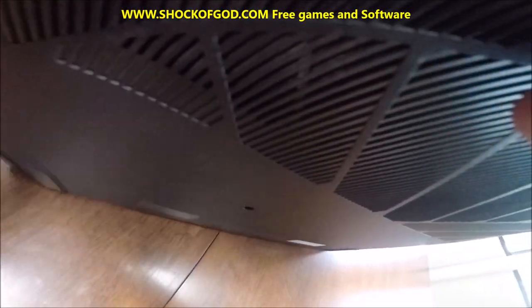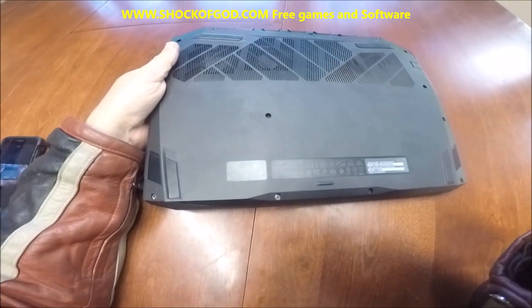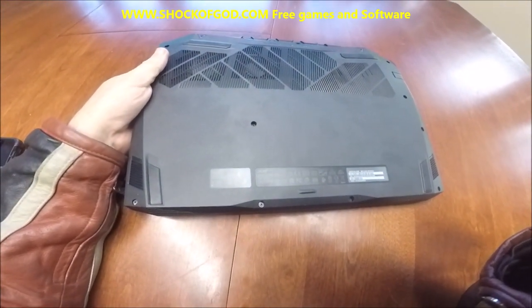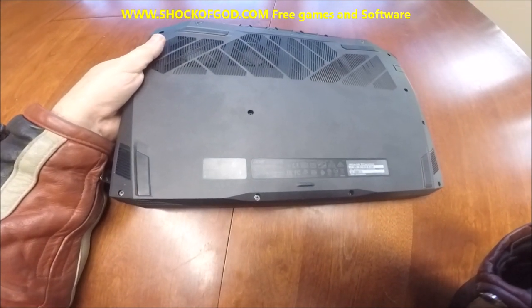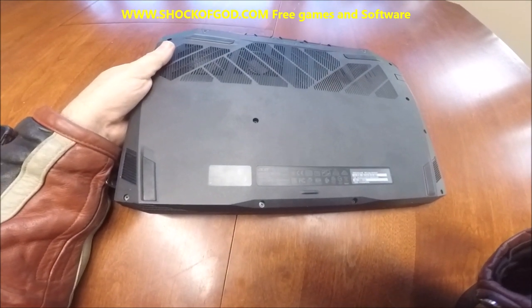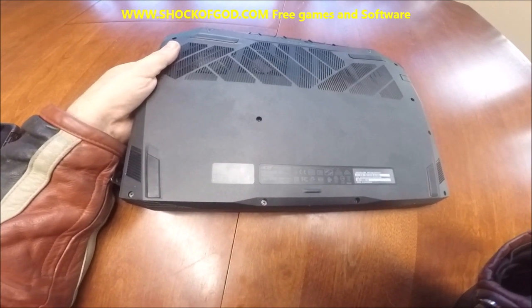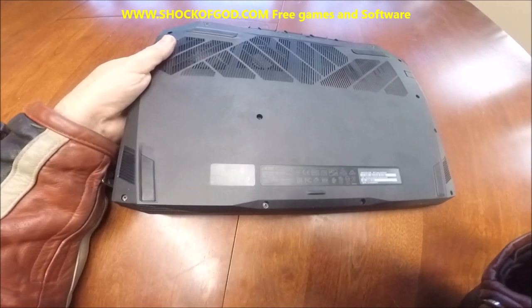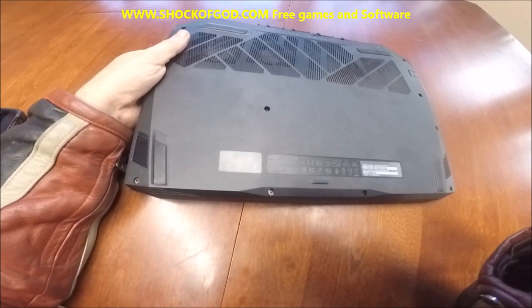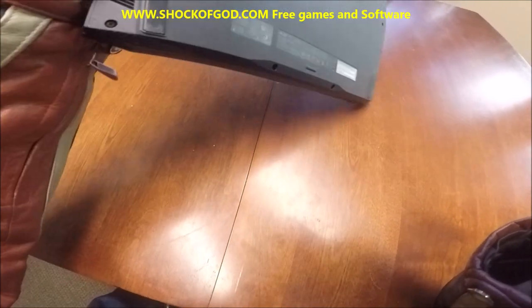Flipping it around on the bottom — it's very easy to take off. I added more memory, so I was able to just snap some memory in there. This comes with eight gigabyte RAM. I added 16, so now I have 24 gigabyte RAM and the thing just runs like a beast.